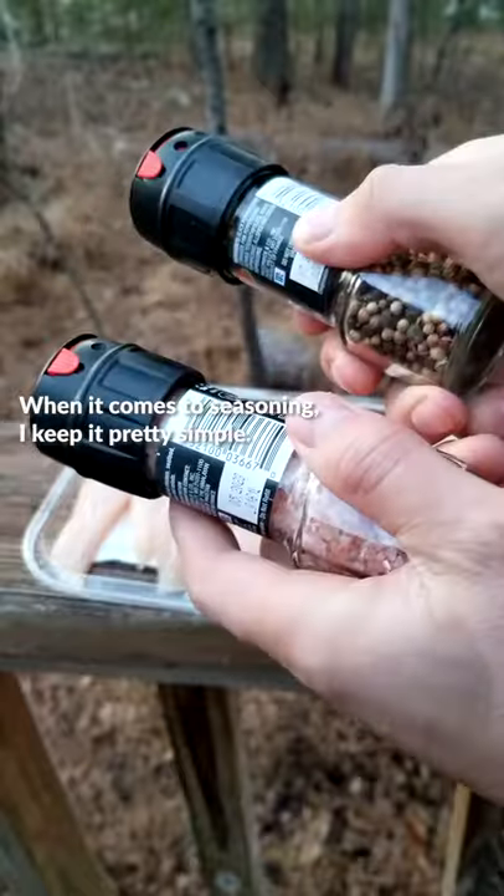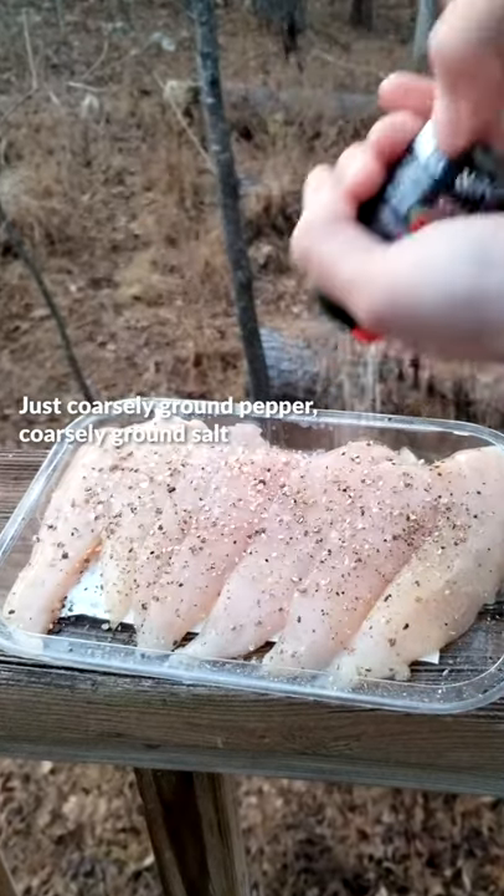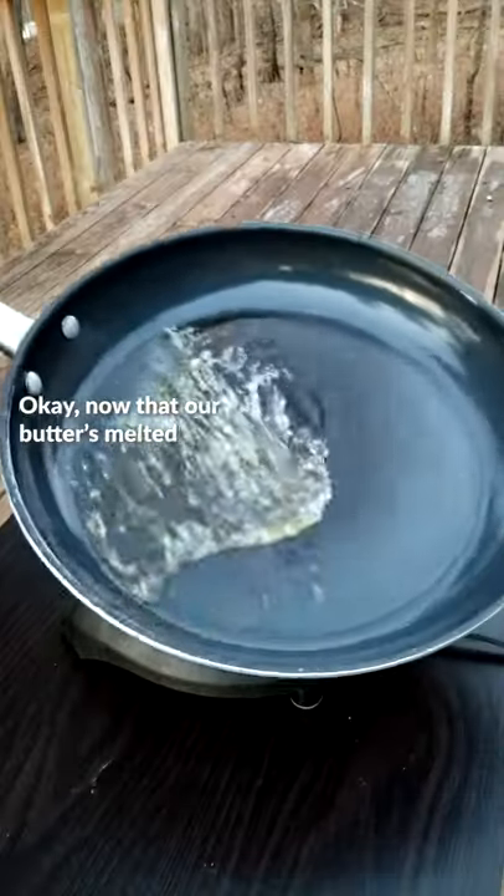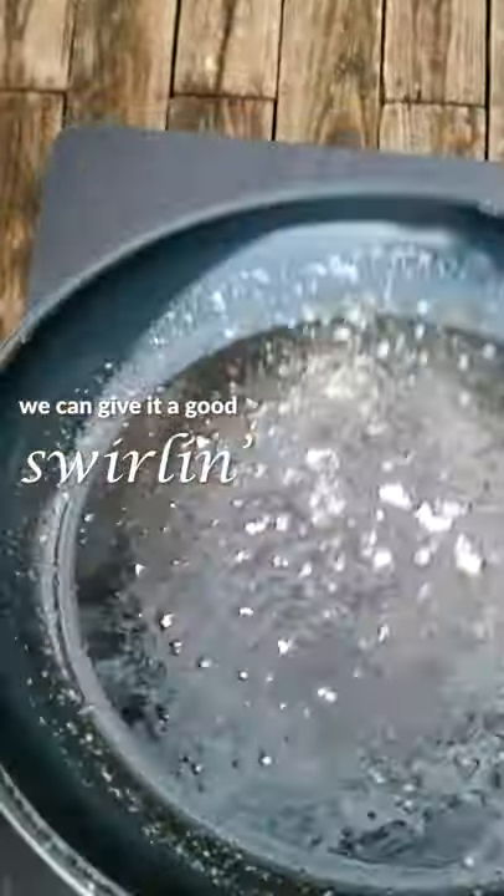When it comes to seasoning, I keep it pretty simple — just coarsely ground pepper, coarsely ground salt, sometimes some garlic powder. One side only. Now that our butter is melted, we can give it a good swirl in. Seasoning side down.